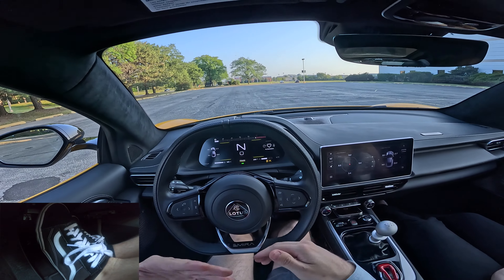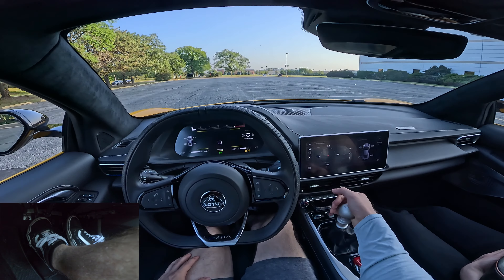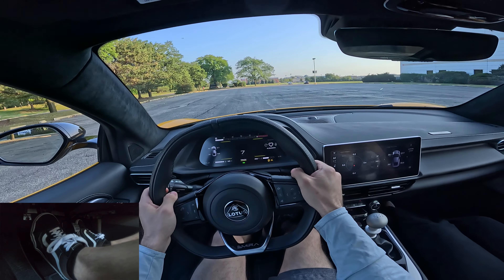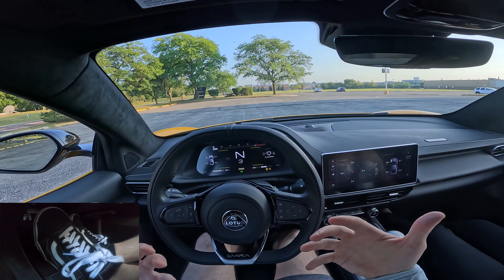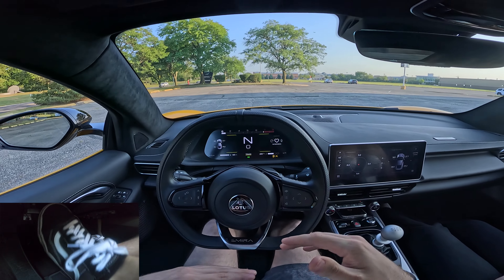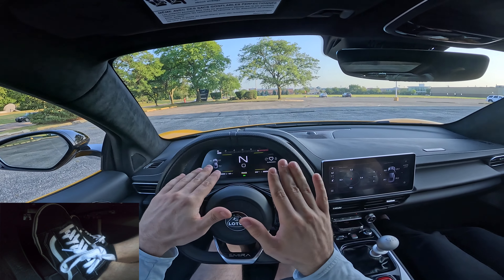Now as you advance and get more comfortable with it, that's when you can start using gas. I'll show you guys right now how to do it using gas — you can see I'll get off the line a lot quicker, and this is what you're going to want to build up to. So basically same thing: at a stop in neutral, clutch in, bring it into first gear. And now if you look at my right foot, I'm going to start putting gas down as I release the clutch. This is going to help the car get off a lot faster. So go here — boom — we're going up and then we're off.